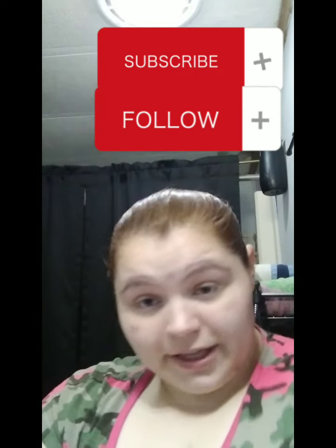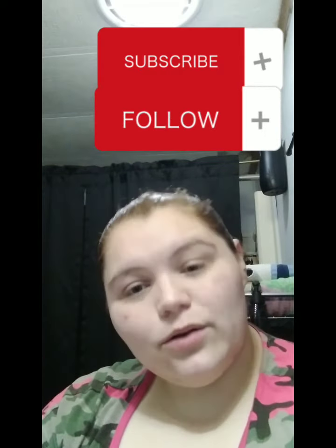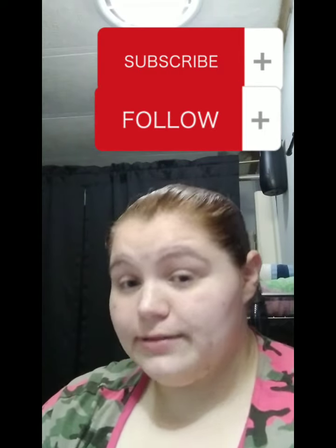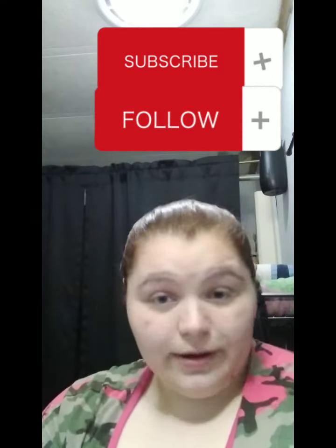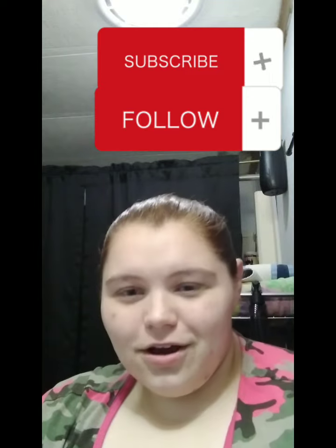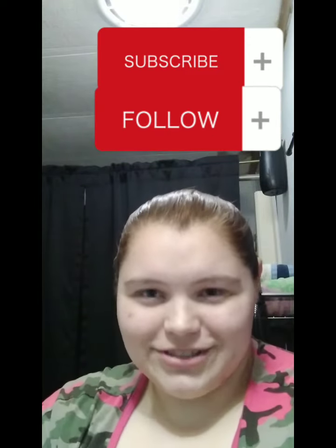Wash it like you would normally. Dry it like you normally would. And then while your dryer is going, what I normally do is I wash the washer — I'm already done with laundry, I don't need the washer anymore, so I go ahead and scrub the washer. Fabuloso! That's in a whole other YouTube video, be sure to check it out.